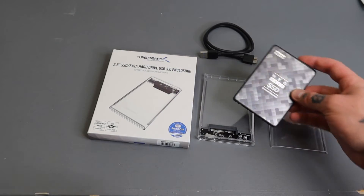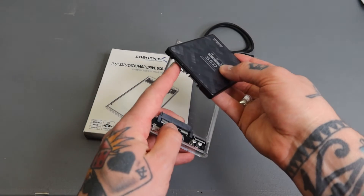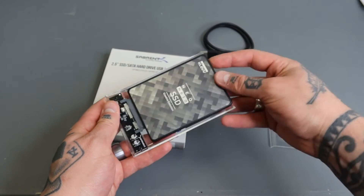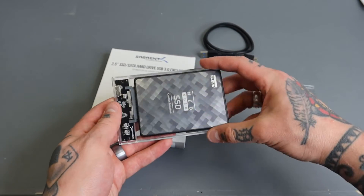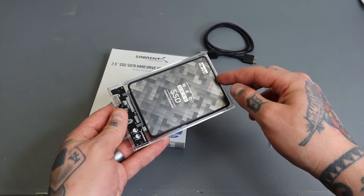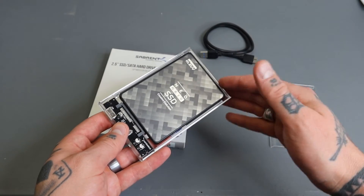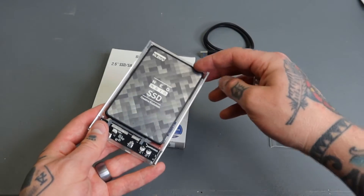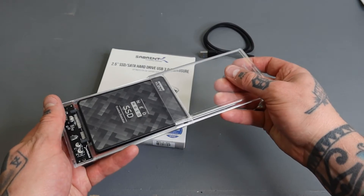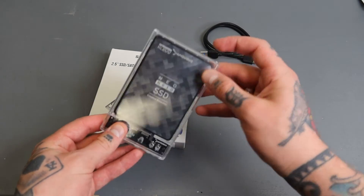We're going to slide the SSD into place. You can see where the connection is down on the bottom of the SSD — that's where the connections are made. You simply slide it in and line it up; it can only fit one way, otherwise it would hang outside the enclosure. Once it clicks into place at the bottom, you know the connection is fully made — there are grooves on each side that guide it in.